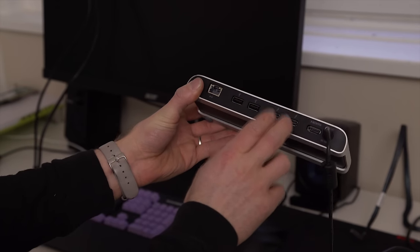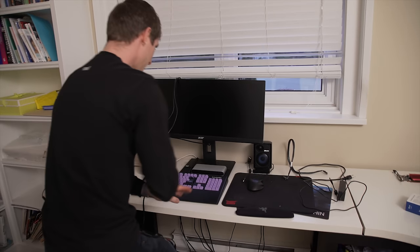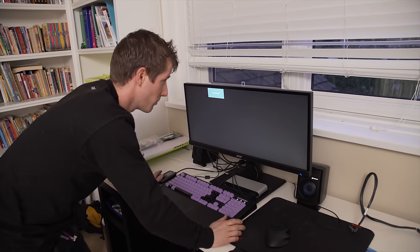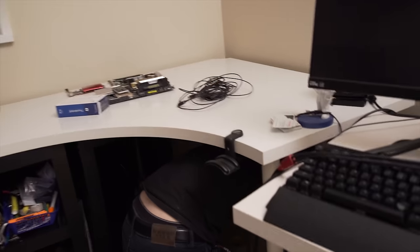We're going to use Thunderbolt 2 DisplayPort to go straight to our monitor — and that is all the IO for the computer. Cable management not done, but it is somewhat moment-of-truth time. I hope this works.